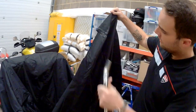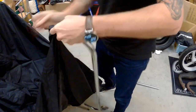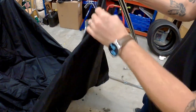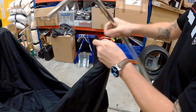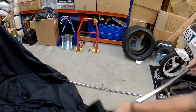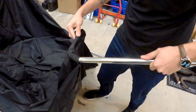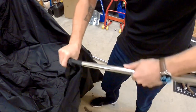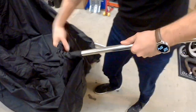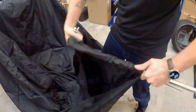It goes through the loops — you can slide it in and up and under. You're making it look incredibly easy, mate. Just give it a good twist. Got it. Next step — velcroing on the cover.